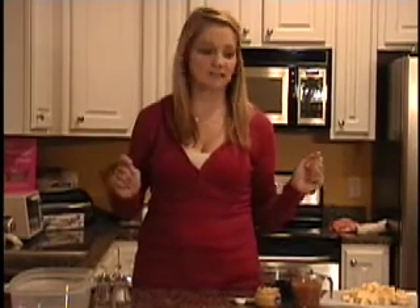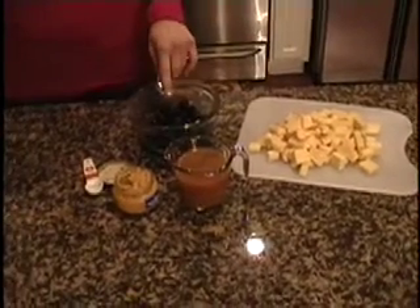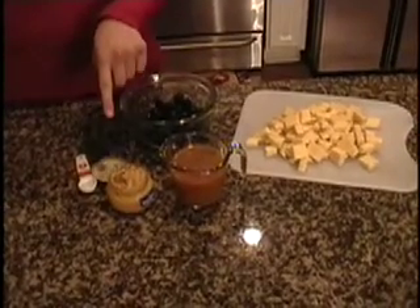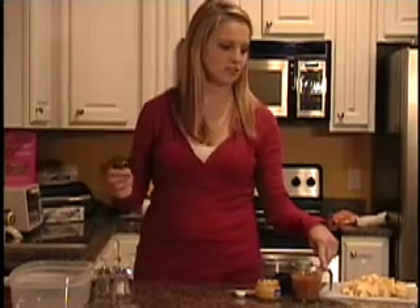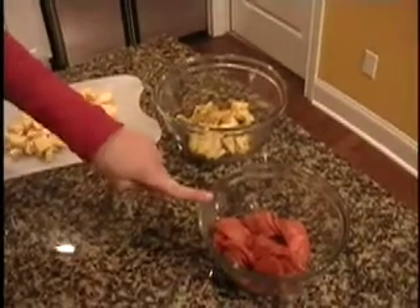For our ingredients today, we will need a pound of provolone cheese that has been cubed, a can of pitted black olives, a teaspoon of garlic, two cups of an Italian vinaigrette or salad dressing, a jar of quartered artichoke hearts, and a bag of pepperonis.